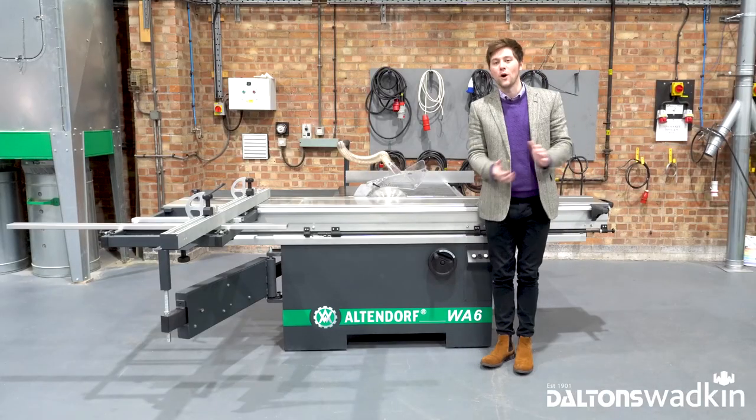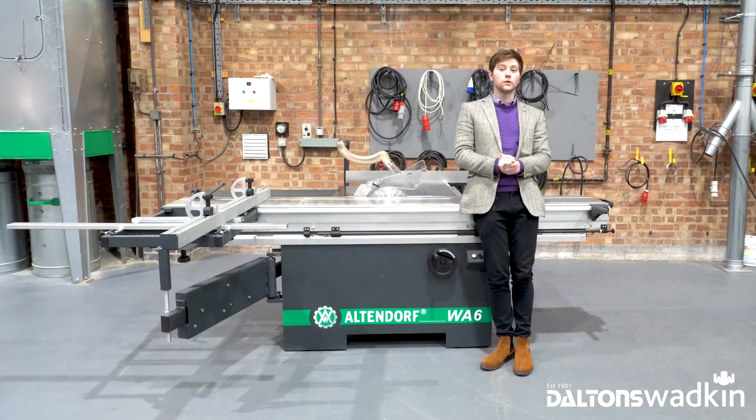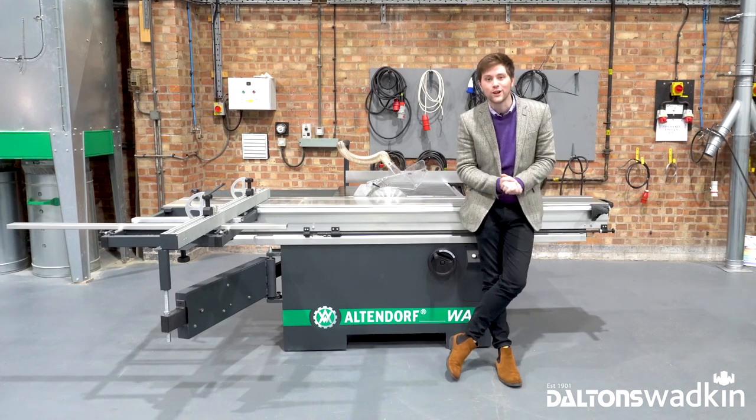Thank you very much for watching. I hope you enjoyed the quick walk around and if you have any panel sizing requirements or you'd like to speak to one of our experts, please don't hesitate to get in touch. Cheers.